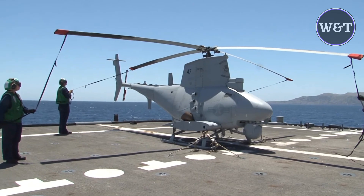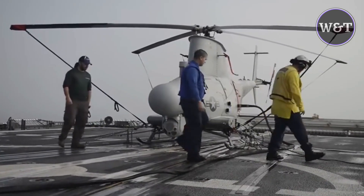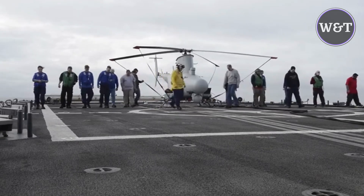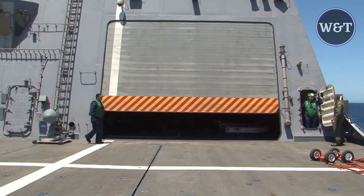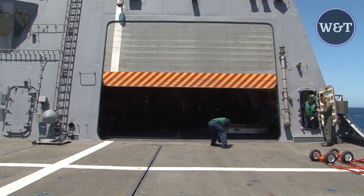The MQ-8B complements the manned aviation detachments onboard air-capable ships and is deployed along with an MH-60R HSM detachment. With the planned addition of radar, ACE, and weapons, the MQ-8B shall have many capabilities of the manned MH-60R. On 23 September 2011, Naval Air Systems Command awarded Northrop Grumman a $17 million contract to outfit the MQ-8B with the Advanced Precision Kill Weapon System laser-guided 70 mm rocket.